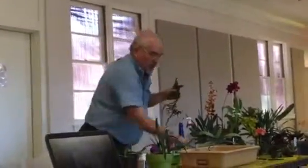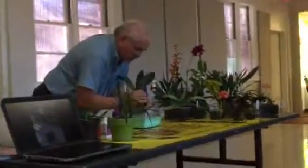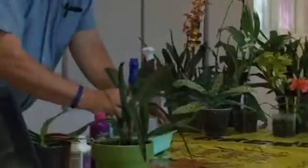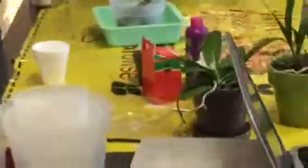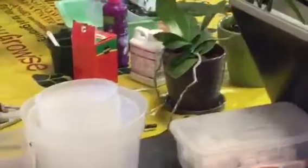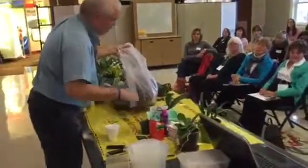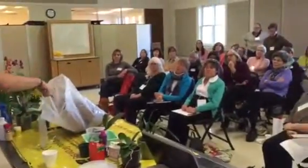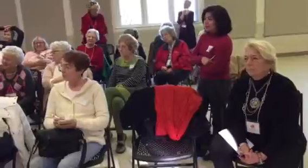I want to make sure I can show you about repotting before we get going — I don't want to run out of time without doing at least one repot. You just kind of have to stick the plant in here; don't worry about being too gentle. Some of the roots are going to snap — don't worry about it. The medium is pre-soaked, and I let it dry out a little bit because I don't like it to be really wet since it doesn't go down in as well.